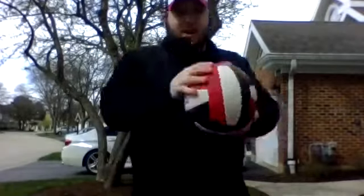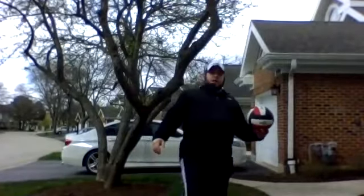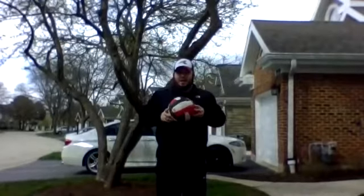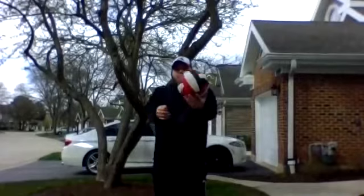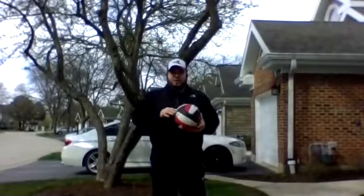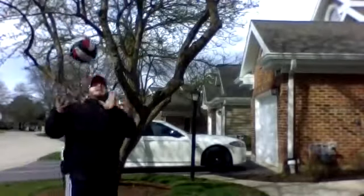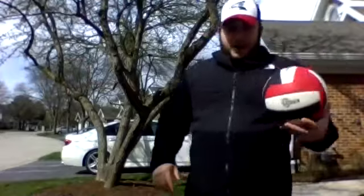Our next one is going to use our foot. We're going to kick the ball, then bump the ball, then set the ball, head the ball, and then catch. So once again it's going to be: foot, bump, set, head, catch. Foot, bump, set, head, catch. Should have turned my cap backwards for that one. Got that one.